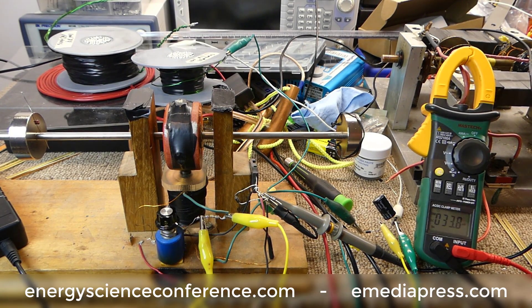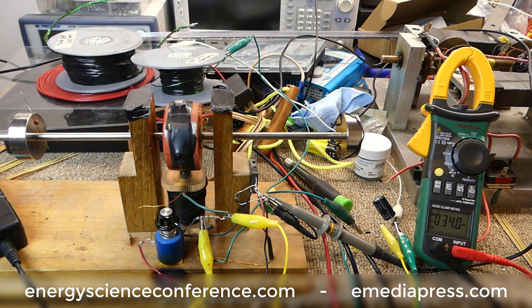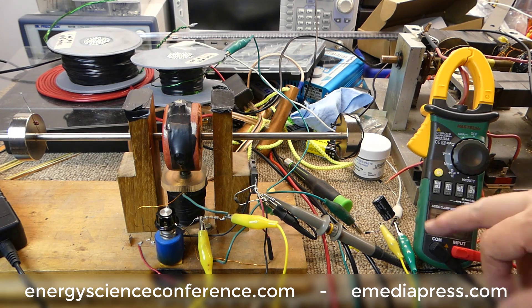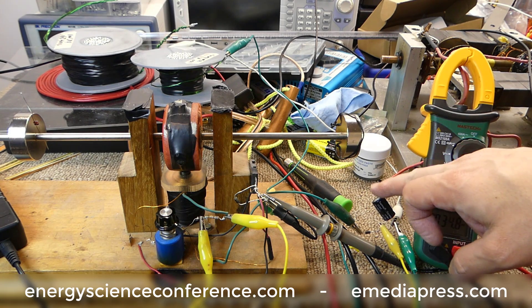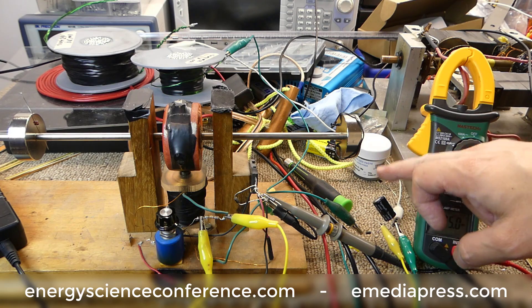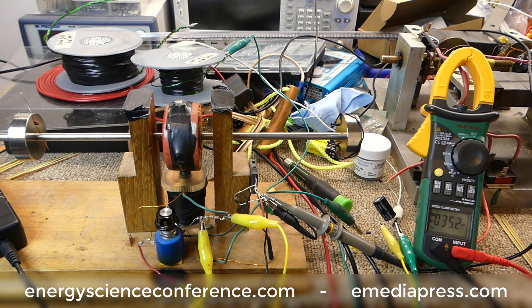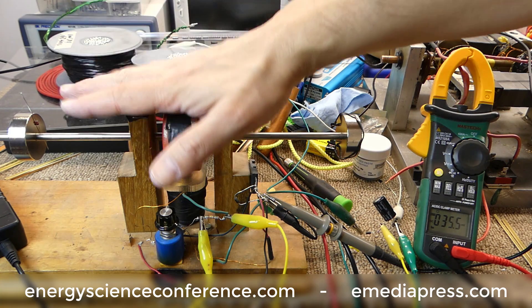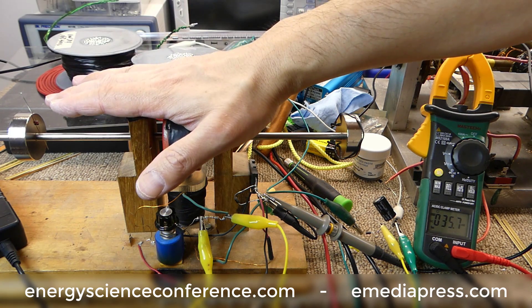What we're going to do now is show you an application of the shorting coil and why you might want to do it. Here we have a 470 microfarad 50 volt electrolytic capacitor. We have this coil which we're going to use as a plain old generator coil sitting on top of the spinning magnet.